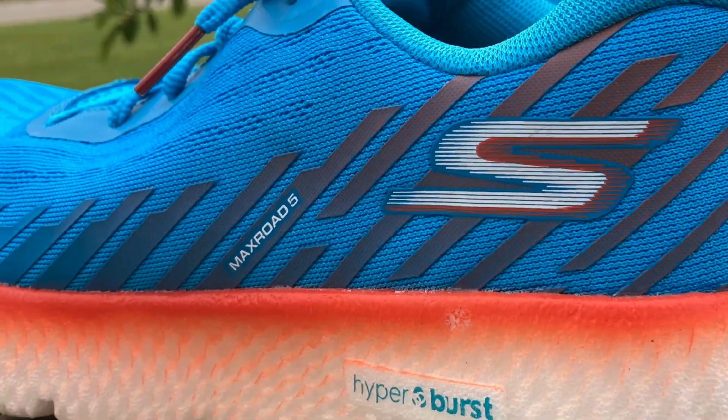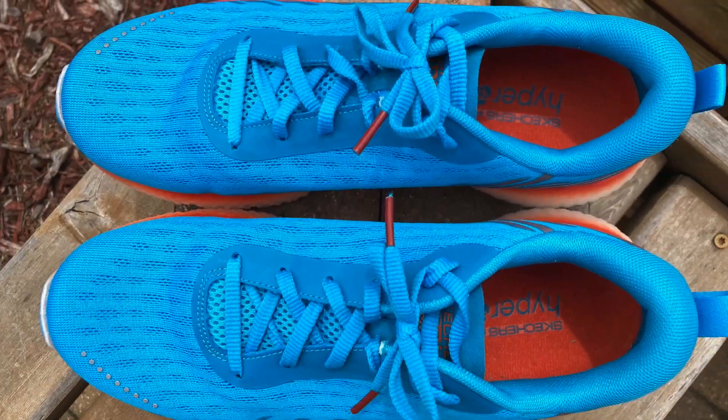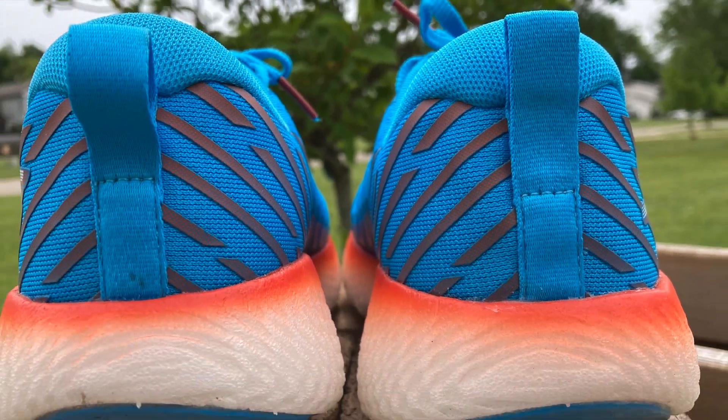Hi and welcome to Run Tall with Tim. I'm Tim. I hope you're having a great day and thanks for being here. On today's video I'm going to be reviewing a new daily trainer by Skechers — it's their Max Rode 5. These are a lightweight, highly cushioned daily trainer that features their Hyperburst midsole foam. Let's check these out in action, and then when we come back I'm going to take a real deep dive into the Skechers Max Rode 5.